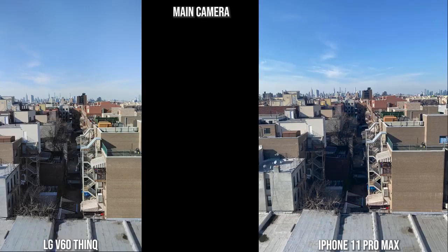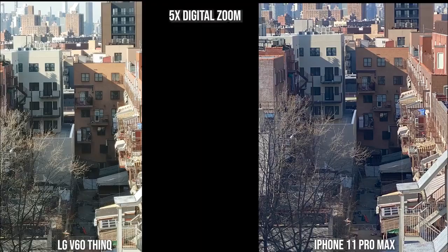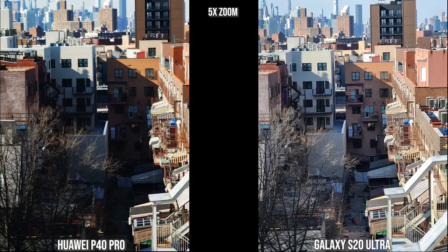Going into zoom, first at 2x for the LG V60 and the iPhone — you can see it's a bit brighter, you can see more of the path. This is the maximum optical zoom before going digital. Moving to 5x digital zoom to match the other devices: with the V60 it's a bit brighter, you can see the two buildings in the back quite well, and the image is a bit more focused than the iPhone at 5x digital zoom. I prefer the V60 image — it feels a little sharper.